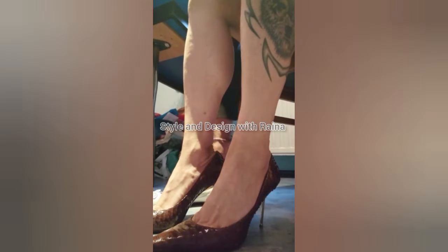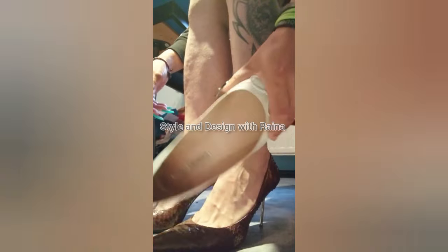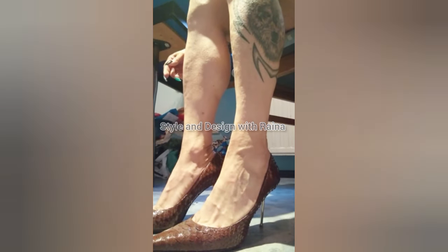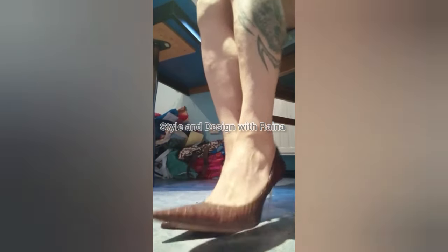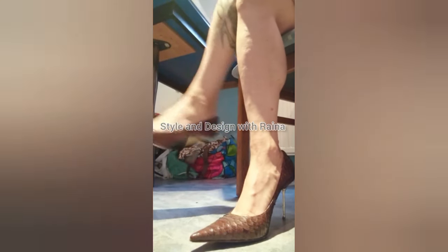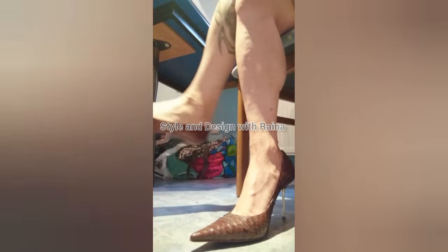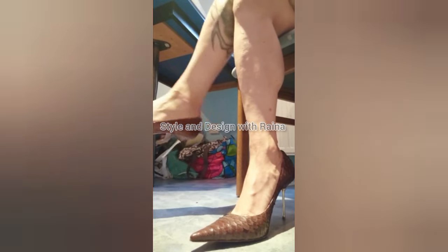I am doing shoe play and dangling with my brown pointed toe high heels. I love my brown pointed toe high heels with shoe play and dangling. Some of my friends asked me to do a video of shoe play and dangling with pointed toe high heels, so I made this video for my lovely subscribers and viewers.